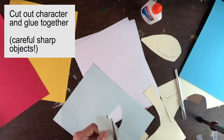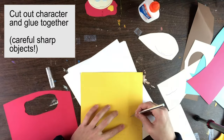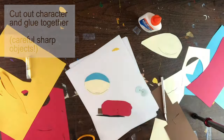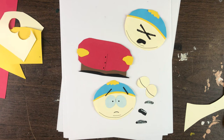Cut them out using scissors or an X-Acto knife. Don't hurt yourself. Here we have our Cartman: two heads — one for eyes closed, blinking eyes — mouths, eyebrows, and we're ready to go.